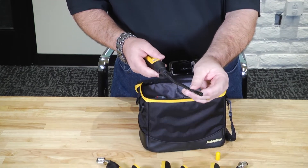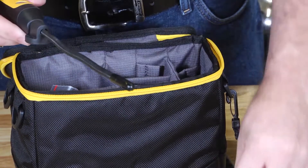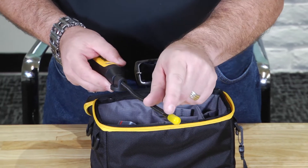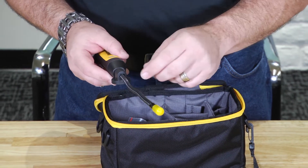The sensor measures your dry bulb, wet bulb, relative humidity, and calculates your enthalpy. My advice is when you're not using these, put the caps back on. The main reason is this is designed for optimal airflow — we don't want stuff getting into the tips that shouldn't be there in the first place.